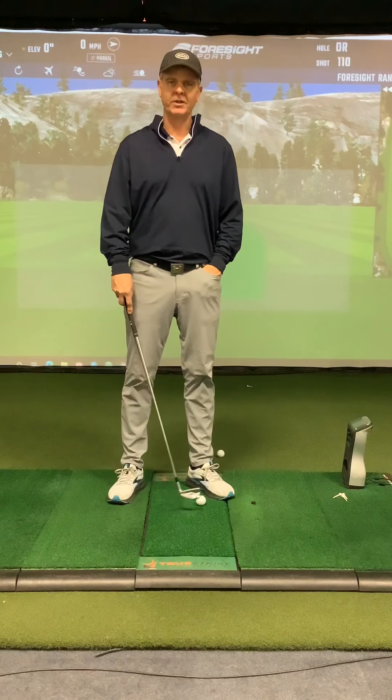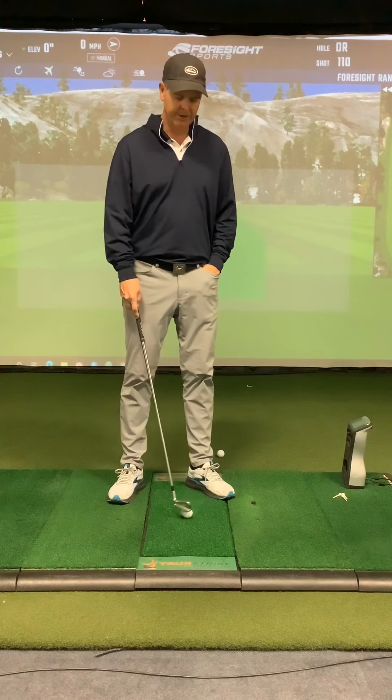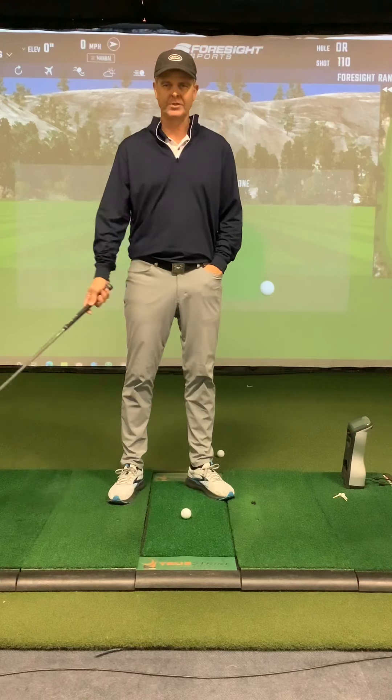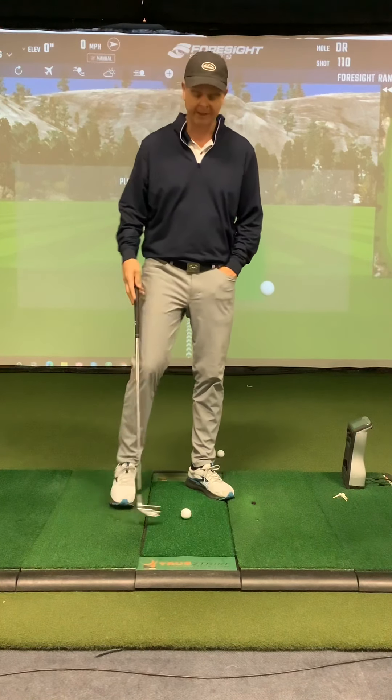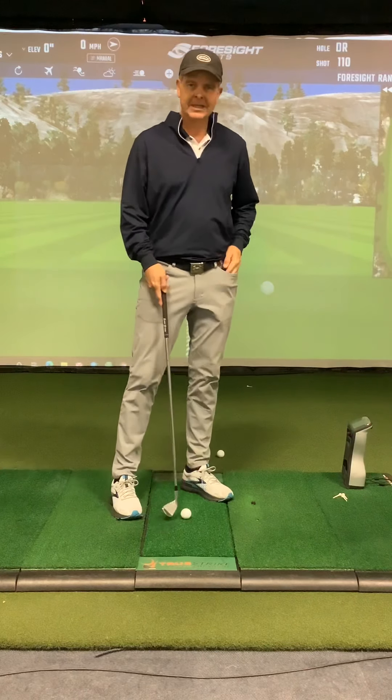Hey Frank, sorry this video took so long — I'm getting no support from customer support, so I'm going to put this on my new YouTube channel for you so you can watch it there if you'd like. From our lesson, a few reminders for you.